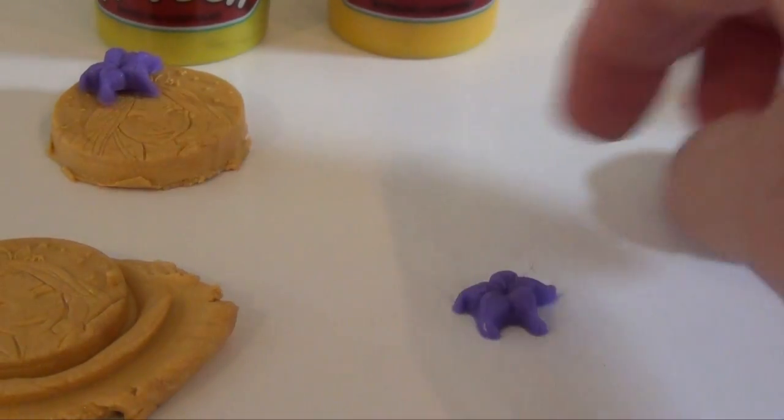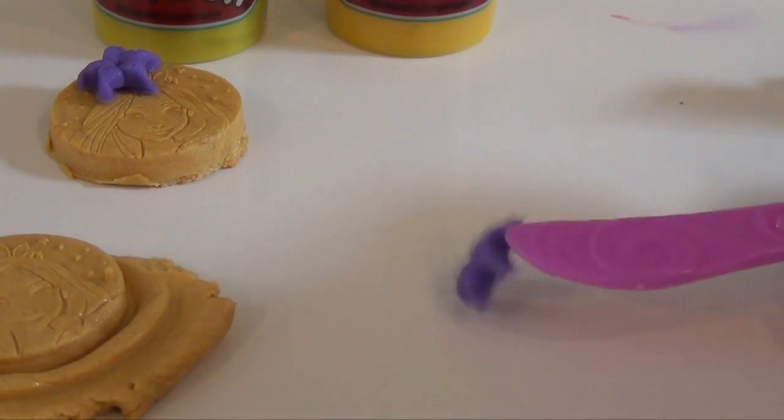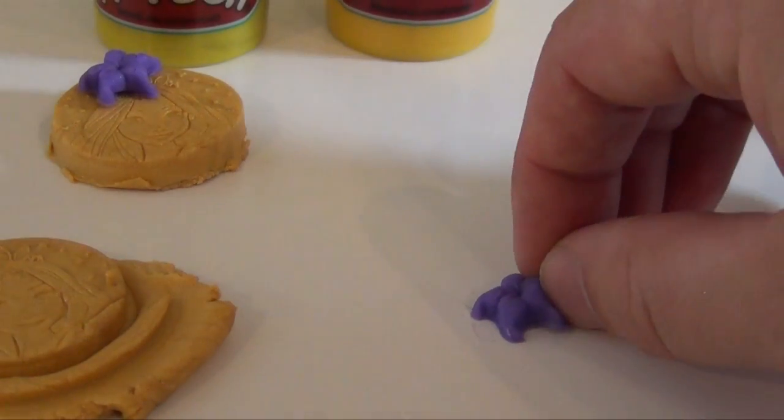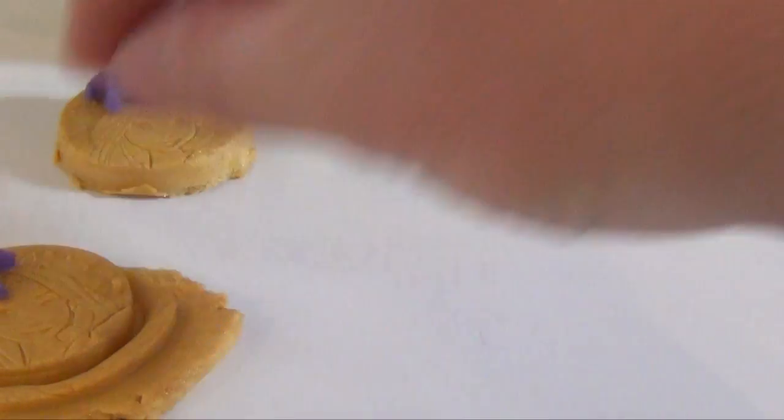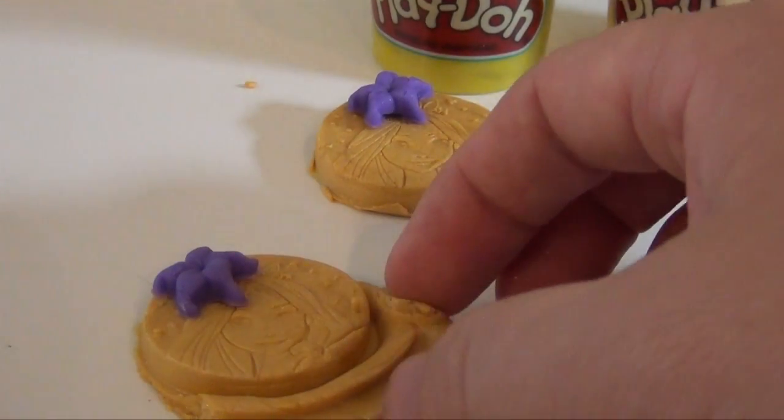And there you have it. At this point, you can simply lift this up and place it on the crown itself, or on the coin.